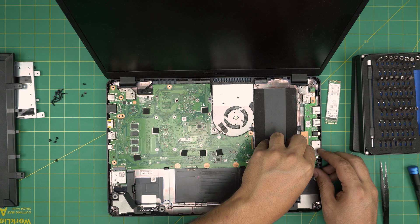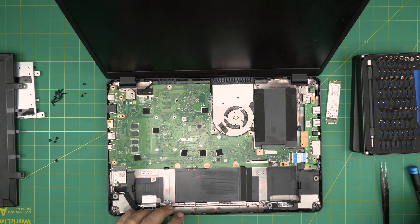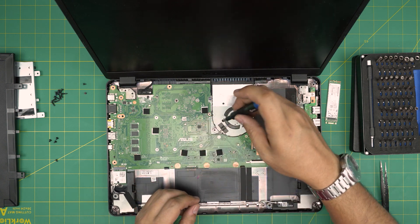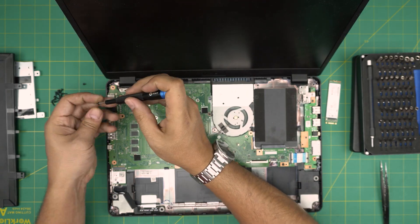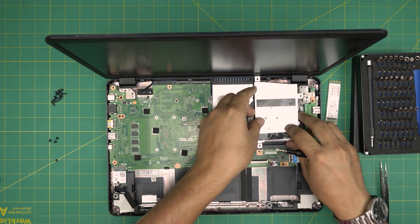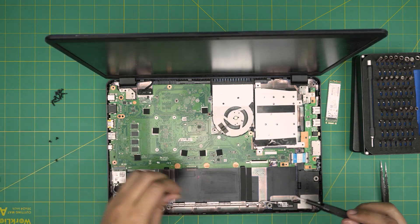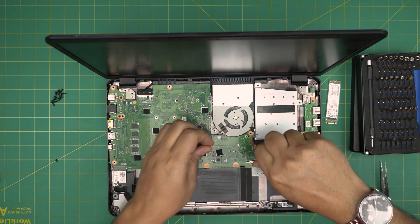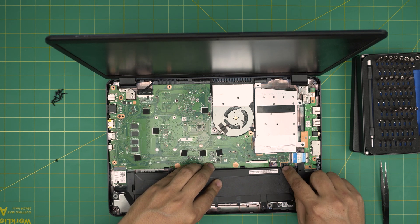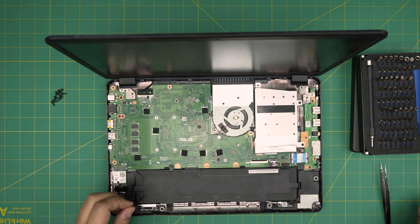Grab the bridge cable for the I/O on the right side, squeeze it under the jack and lock it in. Put the three screws back for the motherboard. Then grab the hard drive, put it in the offset position and slide it into the jack, and put the three screws back in the caddy that holds the hard drive. Grab the battery, slide this end down, make sure the screw hole matches and the clips are aligned, push down on the connector side until it clicks, then put the single screw back on the battery.